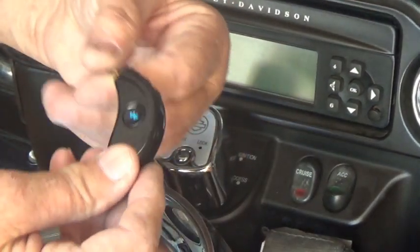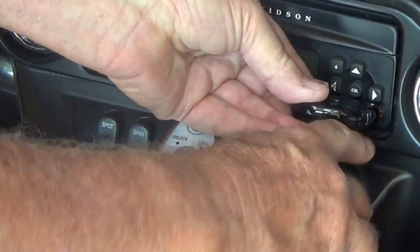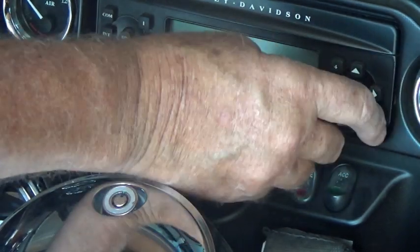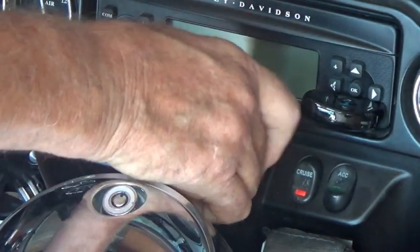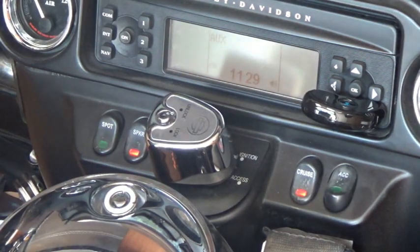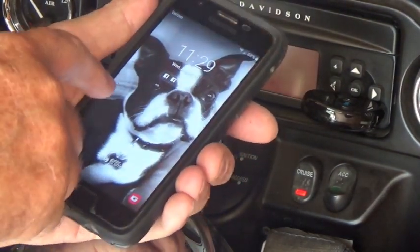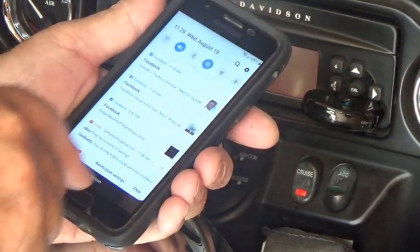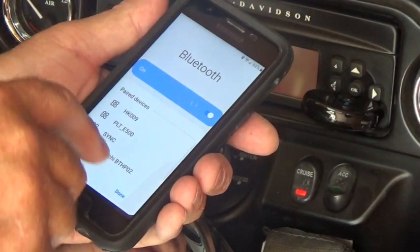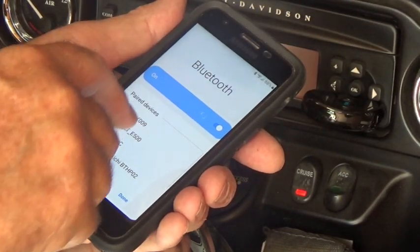All this thing does is it plugs into your little port right here like so. I haven't tried it on this yet, so I hope it works. That should plug in there like so. Then you turn the radio on, turn it to auxiliary, then you take your phone — okay, we're going to go to Bluetooth settings and pick out the device I want, which is this one right here.